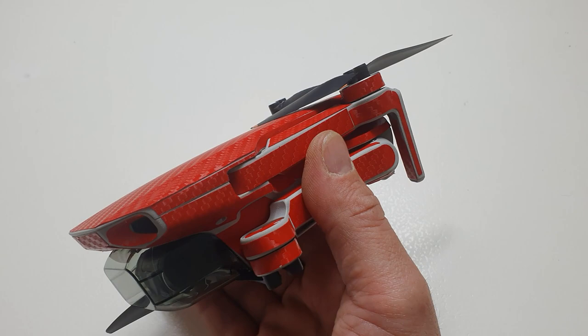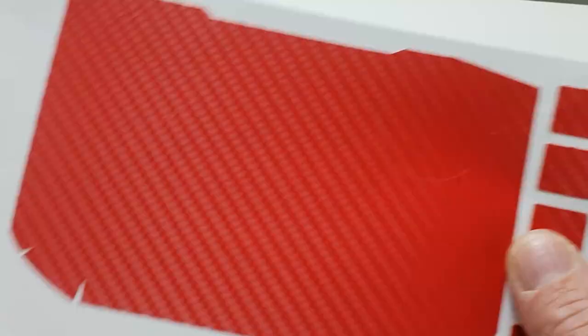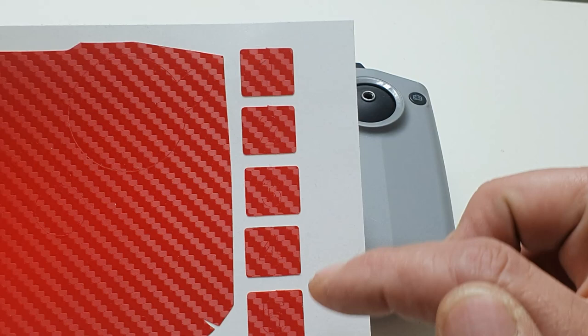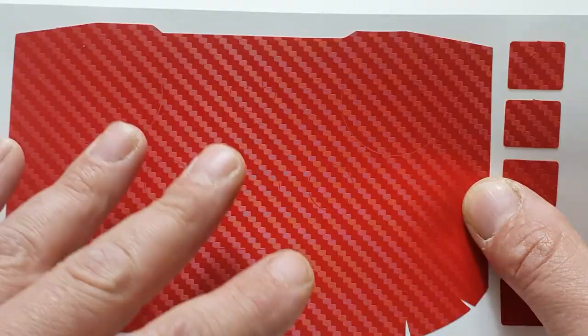We are done - we have installed everything on the drone! The last absolute last thing to do is install the decal for the controller and you are done. This is the decal that goes for the controller, and here you have five pieces that are actually numbered one through five. These are my guess for the batteries, but I'll probably still put them on - haven't decided yet. So let's just go install the decal for the controller right now.